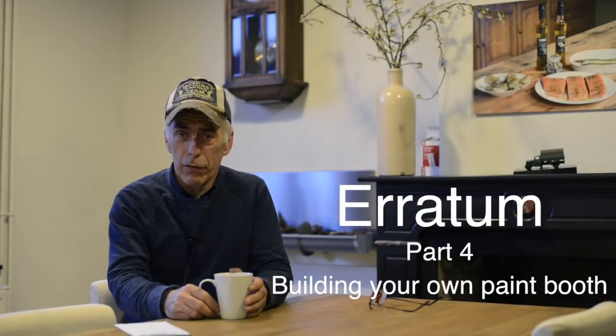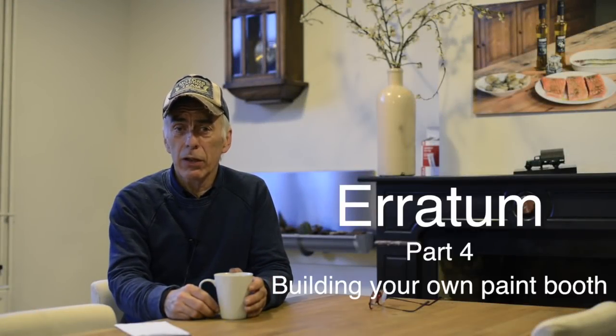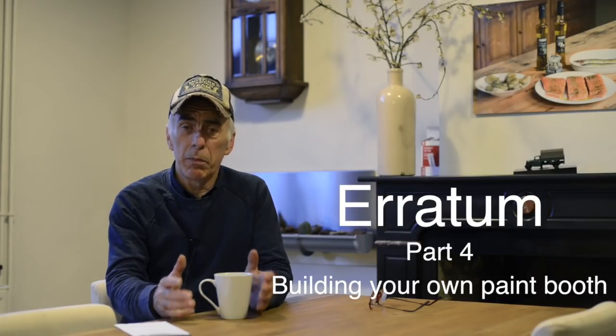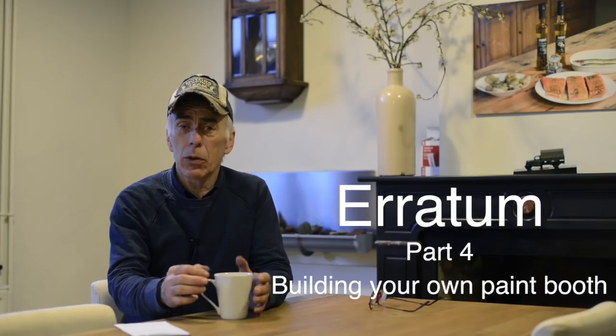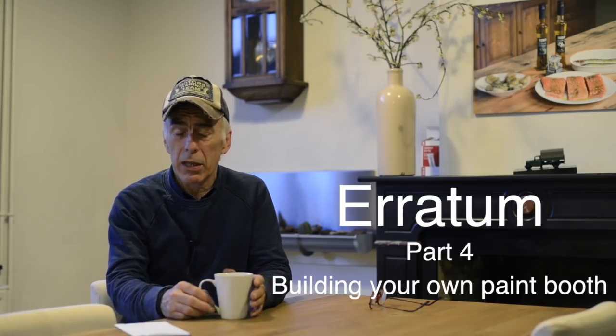Hi folks, I would like to thank you first of all for all the good comments that you've given me on part number four of building your own paint booth. There were a few mistakes there, and I'm happy to correct some and to explain certain things.